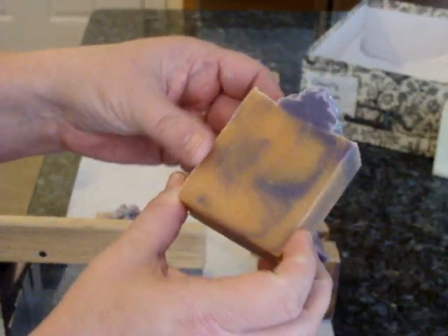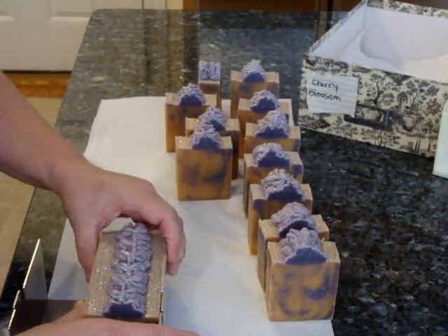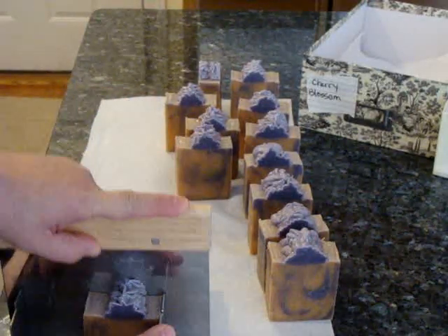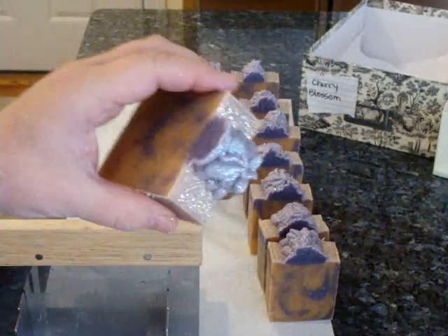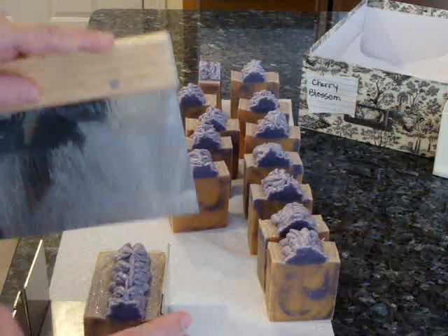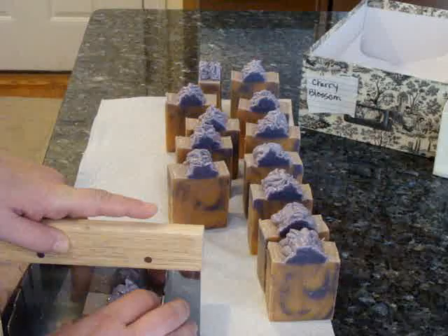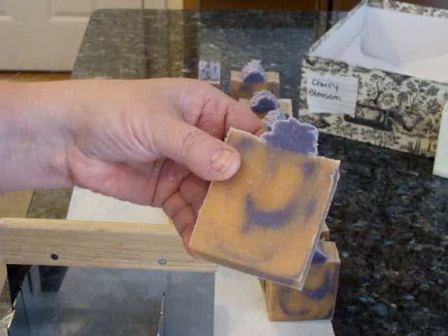I like the purple and orange together — it's a nice fall scent. I do carry it all year round. Usually I hot process it in a crock pot but it doesn't turn out as pretty, though people don't seem to mind and I always sold out of it. I do like crock pot soaps, but lately I've been wanting to make prettier soaps, not as rustic.